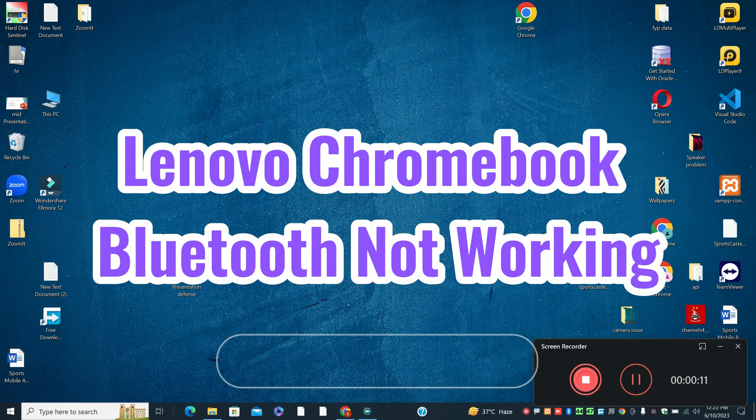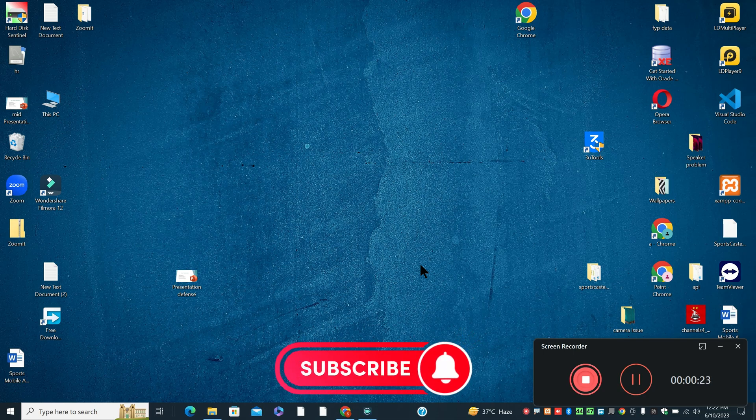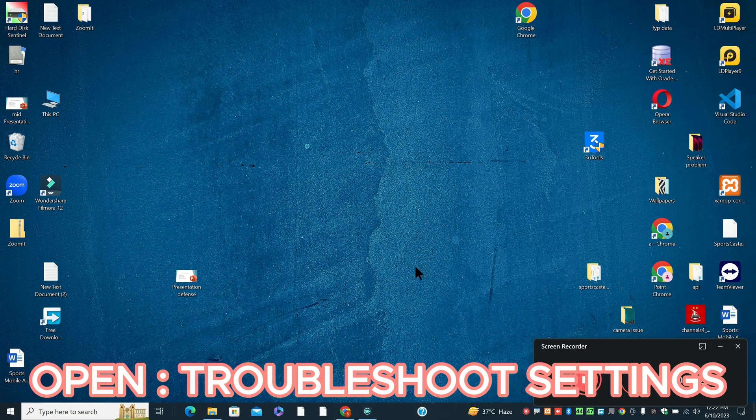Welcome back with another video tutorial. In this video, I will tell you about Lenovo Chromebook Bluetooth not working. So if in Lenovo Chromebook you are facing the Bluetooth problem, I will show you in my this video how you can resolve it. Watch the video till end, follow all the steps and if you are watching it for the first time, don't forget to subscribe.